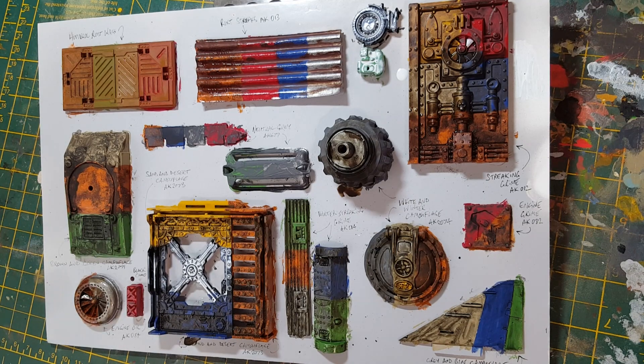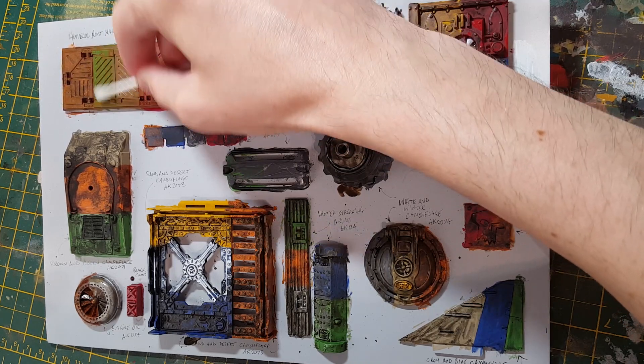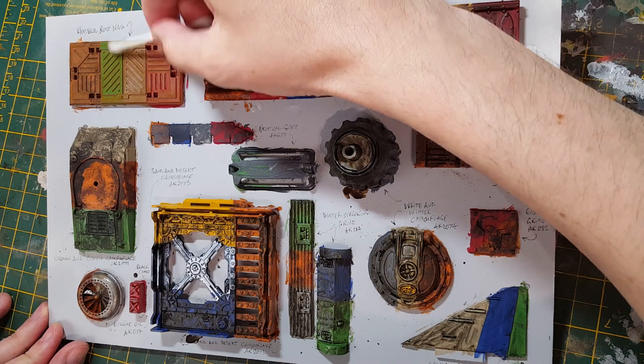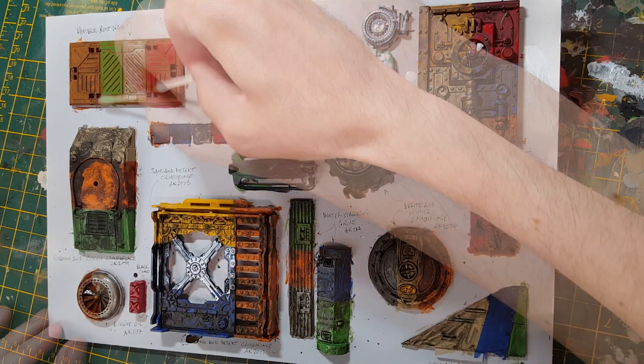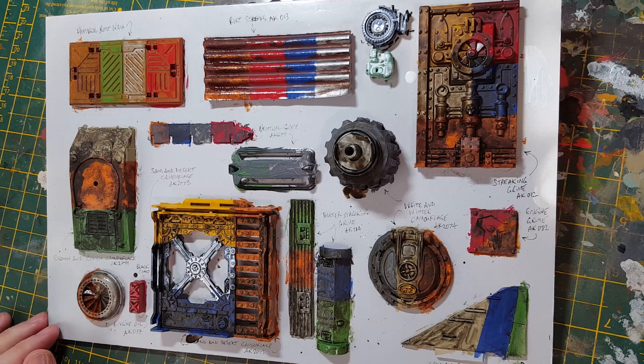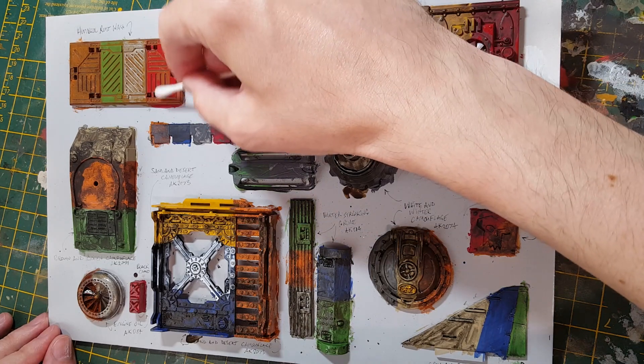Okay, so that's all of those applied now. What we'll try is going back over it with some cotton buds and a bit of enamel thinner and we'll see what it looks like. Because we've got that varnish coat, you can see that the product does start coming off again and your paintwork below is protected from any of this scrubbing.